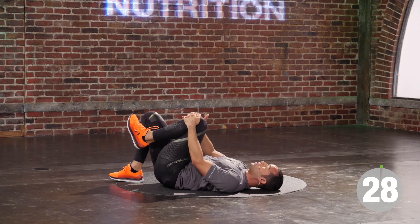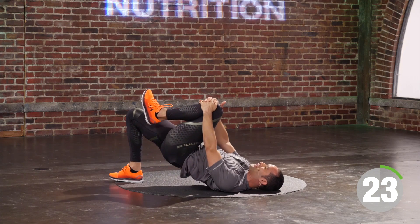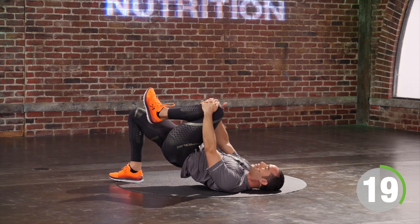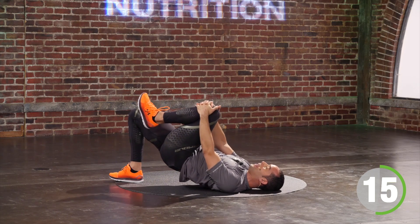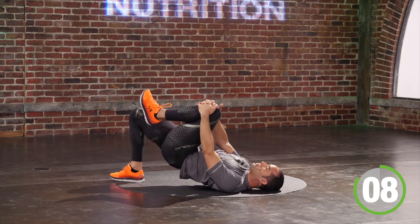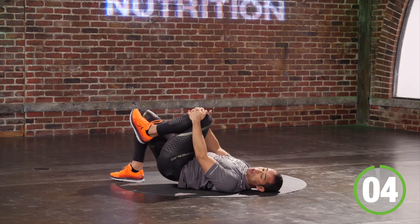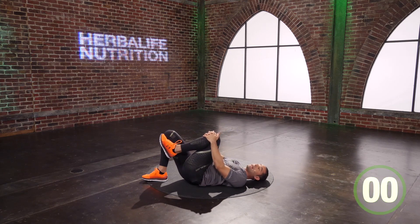Inhale, I regroup. Exhale, I drive to the sky — all you've gotta do is breathe with it. I like pushing out breath hard. Why? It reminds me to breathe, it reminds you to breathe, and we move through this — second by second, minute by minute, and we get a little bit better every day. You have another three seconds to move. We're gonna get a little bit more dynamic. Great time.